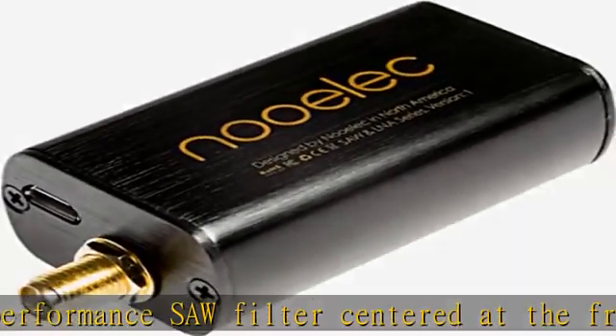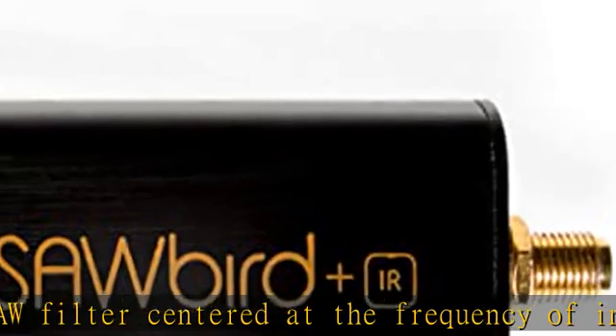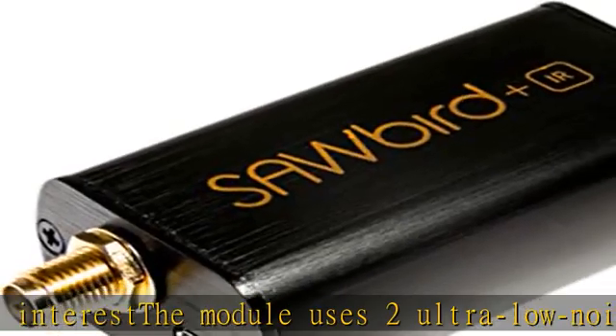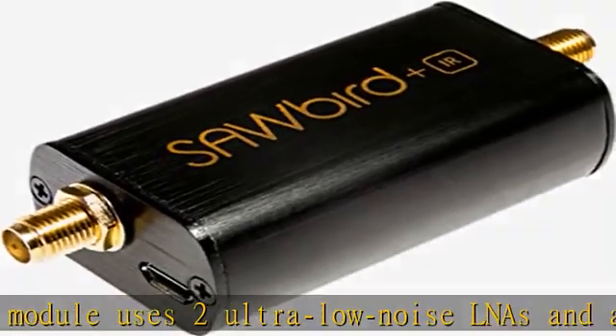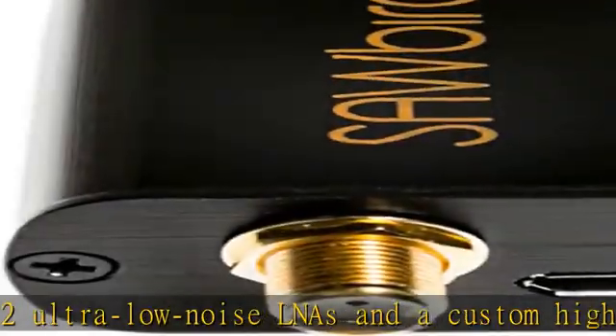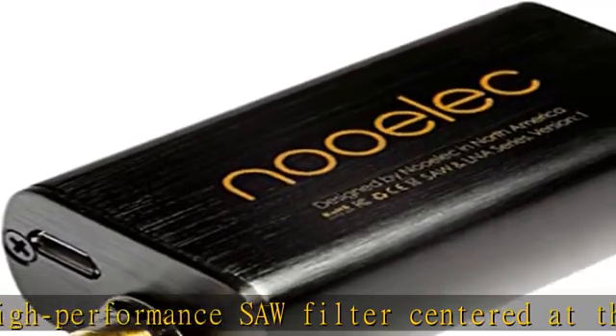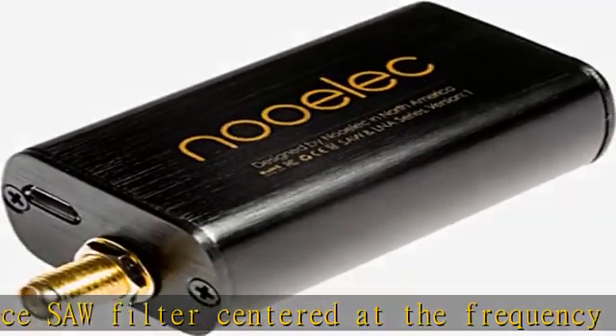Though compatible with most SDRs, we recommend use in conjunction with the Nestor SMART, available on Amazon (item IDB079C4S2BT), or the Nestor SMART XTRV2, also available on Amazon (item IDB06Y1GN5RP).